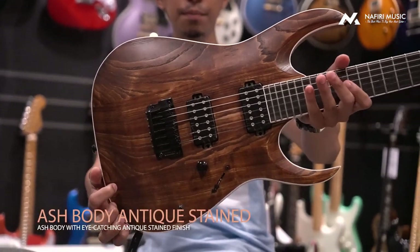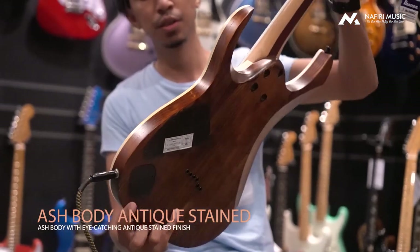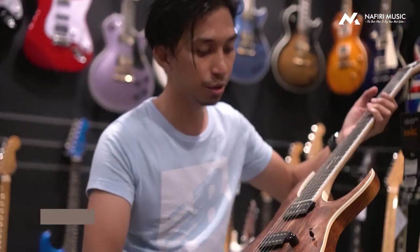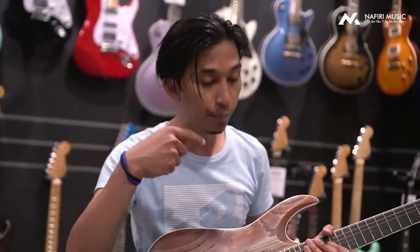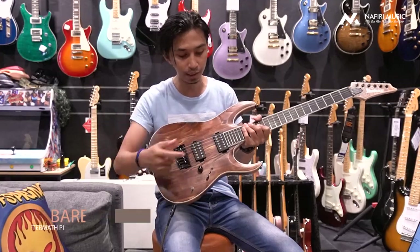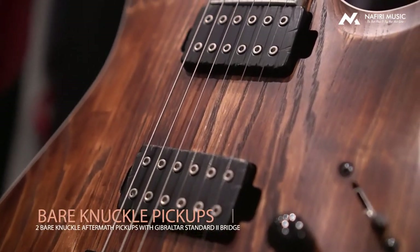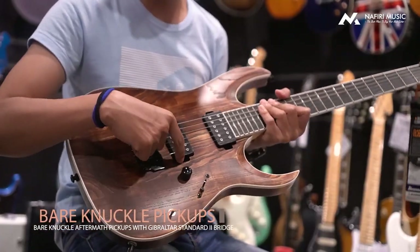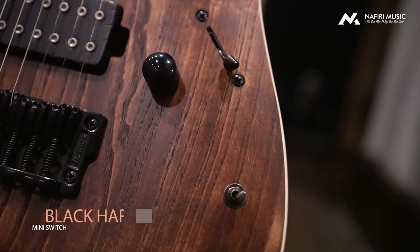It has an Antique Brown finish and uses an Ash body. It also uses Bare Knuckle After Matte pickups — both the bridge and the neck pickup. There is a Coil Split which makes the sound more twanky because the Bare Knuckle pickup is split into single coil.